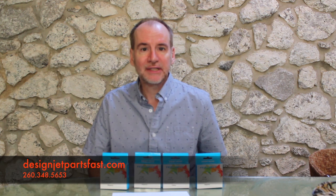HP DesignJet 500s, 510s, and 800 series printers are, in my opinion, the best printers HP has made in the last 20 years in wide format, and I hope to see them continue for the distant future.